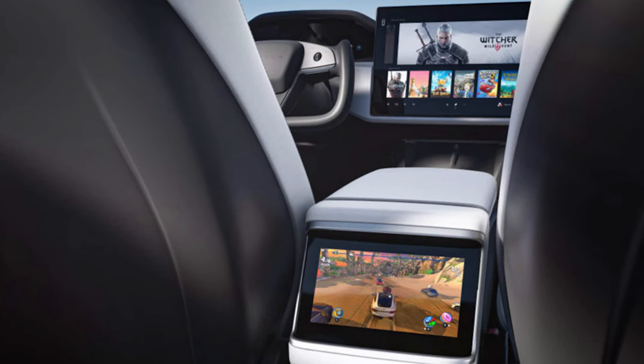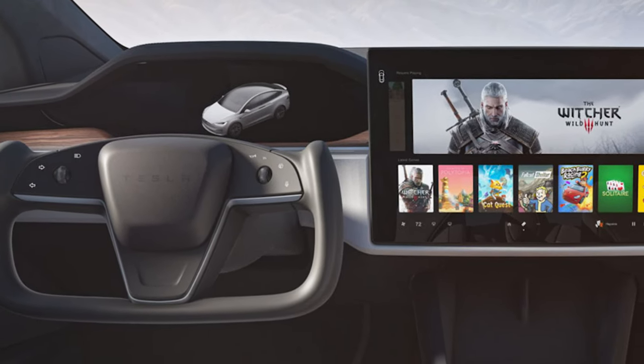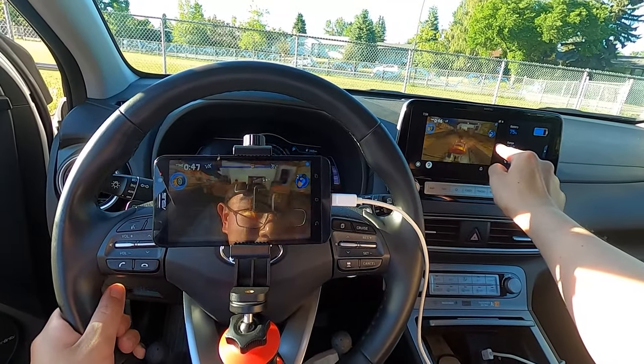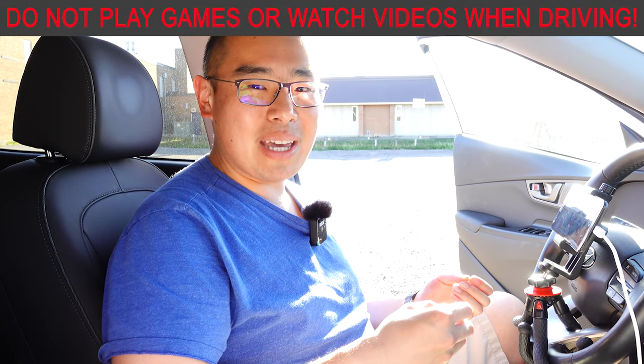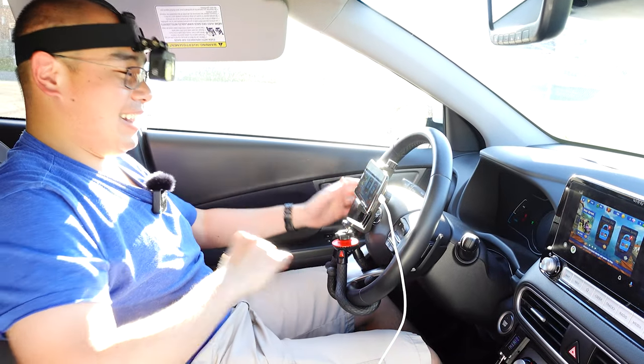The other thing that the Tesla gaming console is famous for is the ability to play The Witcher. I think we're going to make it work where we can play The Witcher on the Kona — make sure you're subscribed for that. Because what we're using is screen mirroring, there is a potential for abuse where you can overcome Android Auto safety features. I feel like I shouldn't have to say this, but don't play games or watch videos while you're driving — it's pretty dangerous and pretty reckless. Enough talking, let's get some gaming going.